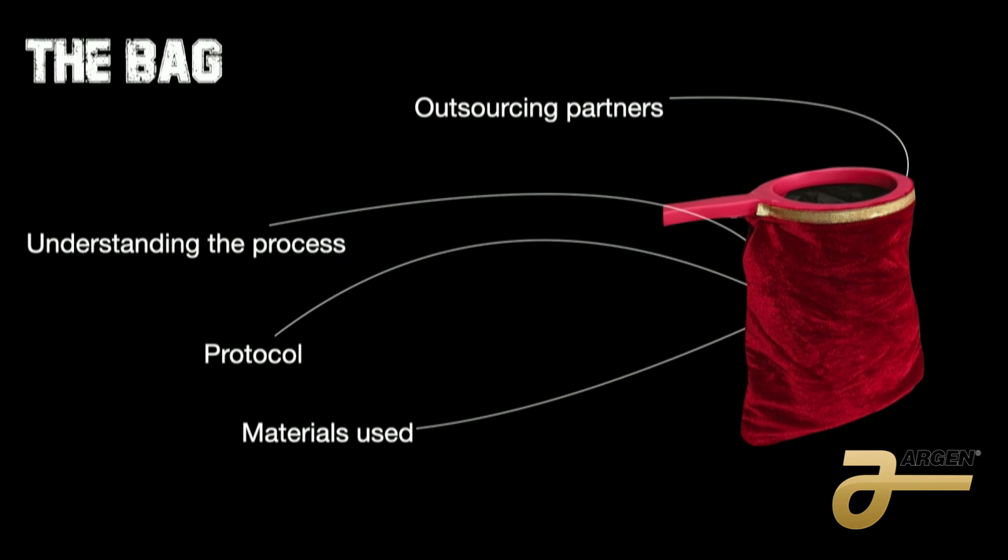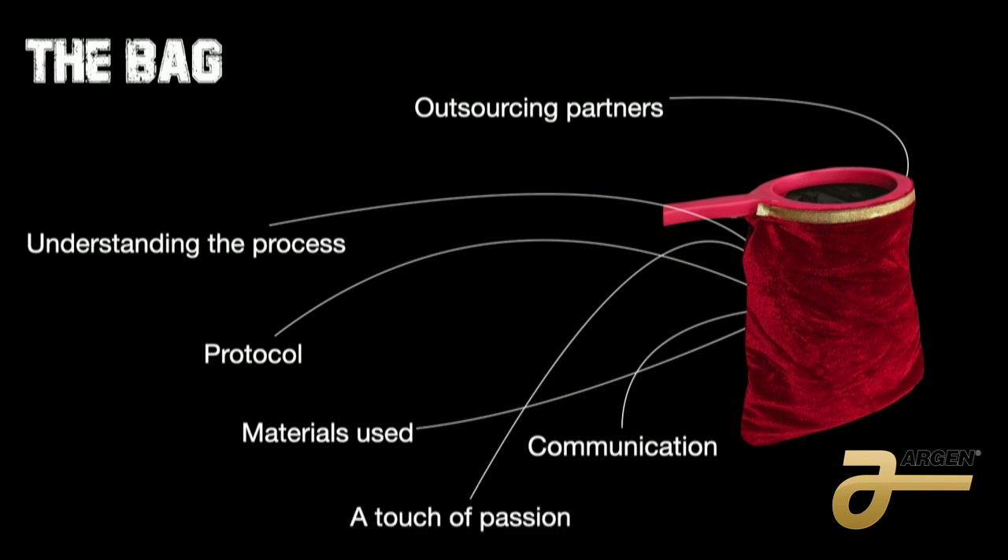The other element is communication — it's very important for the clinician, technicians, and employees to communicate in order to do this type of case. And the sixth one, just as important, is a little bit of passion or love when you do these cases.